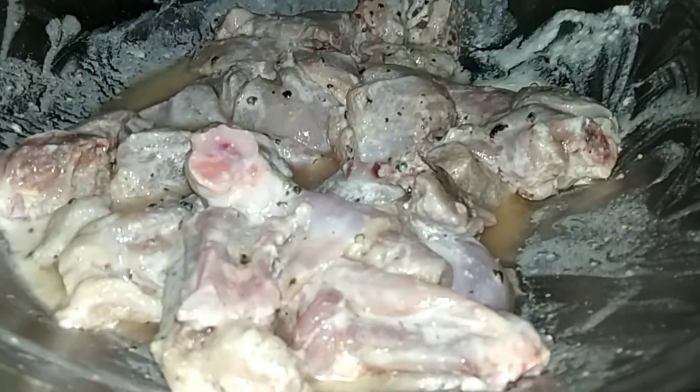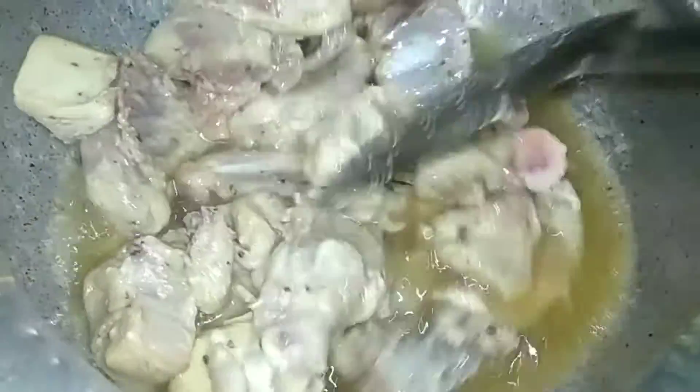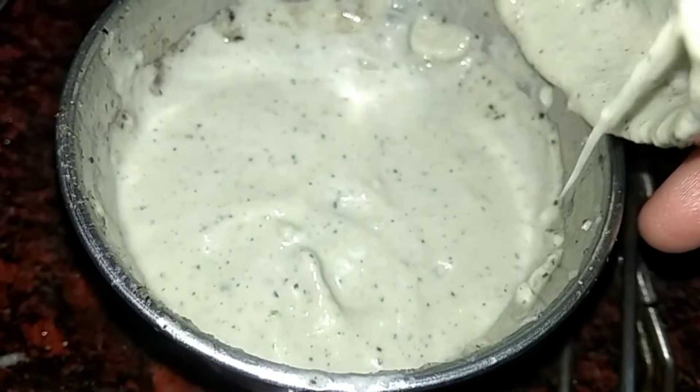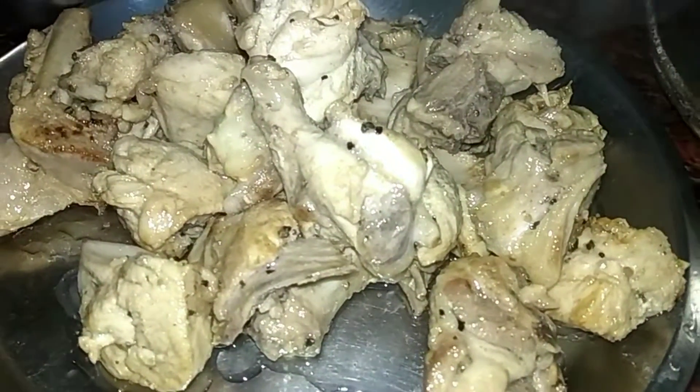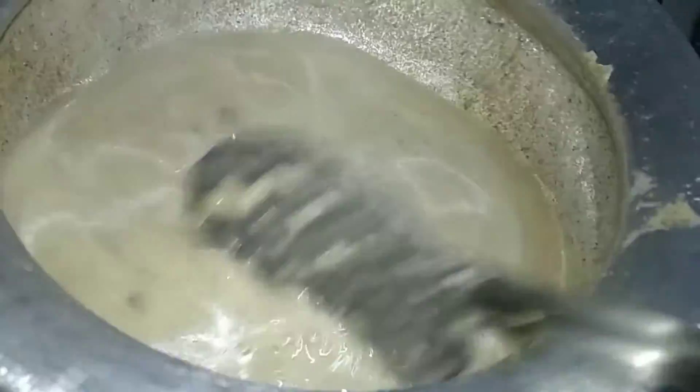We will cook the chicken on high flame for 3-4 minutes until it turns brown. Then we will add the paste to the chicken, add a little more water, and cook on high flame for another 3-4 minutes.